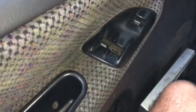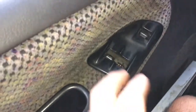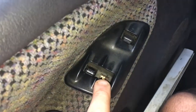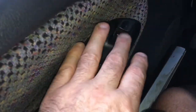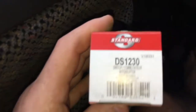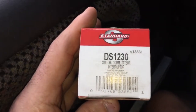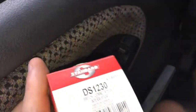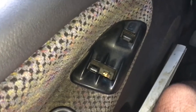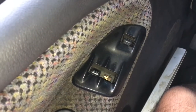Hey, how you doing world? This video is about how to replace the three-position switch for the windows and door locks. It's a 1999 Dodge Ram Cummins turbo diesel. This video is probably good for 1998 and a half to 2002, or basically anybody that has a three-position switch on this left door.